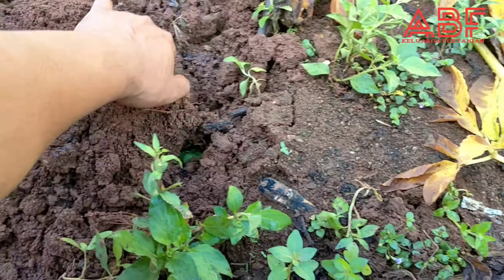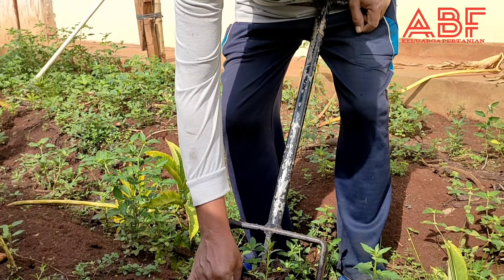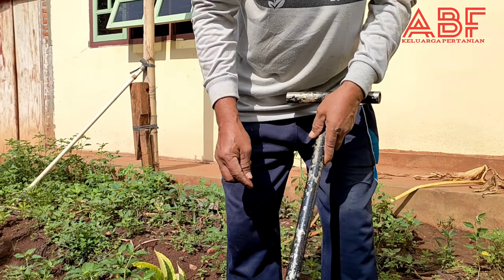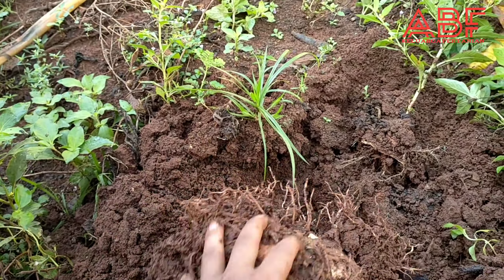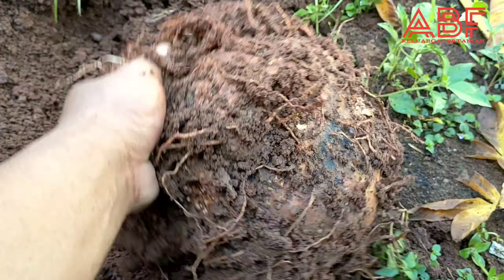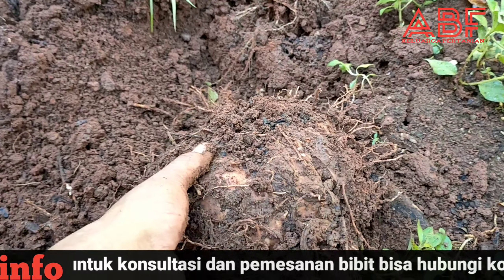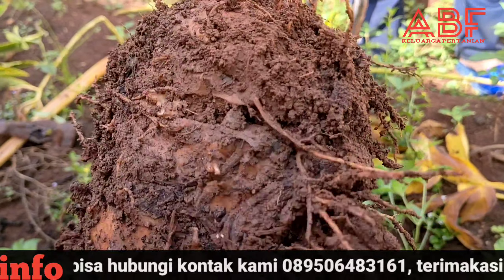Kalau mau cari alat untuk panen porang bisa mencontoh seperti punya Bapak Tri. Ini beli atau pesan ke mana Pak? Ini dari gantiin punya tukang bangunan. Nah ini sahabat petani kalau tadi 1 kg, kalau ini bisa 2 kilo-an, bahkan 2,5 kg. Ini cari umbi yang isinya 20-an. Pak Trimakna musim kemarin tanamnya dari bibit umbi. Kurang lebih ini 2,5 kg sahabat petani.